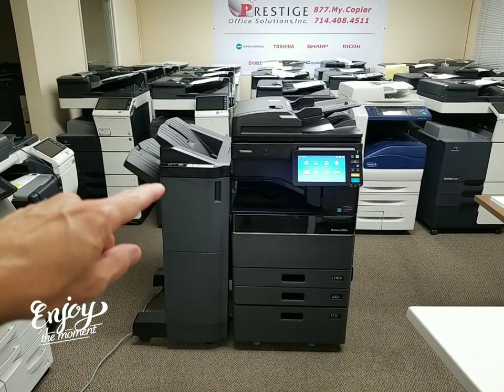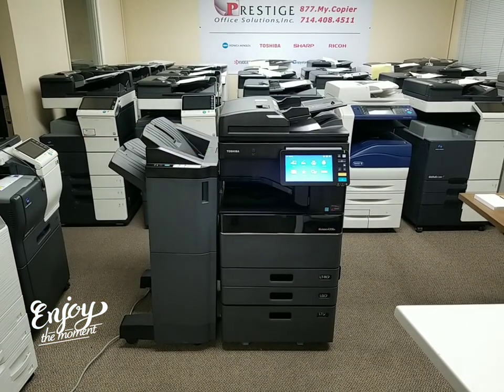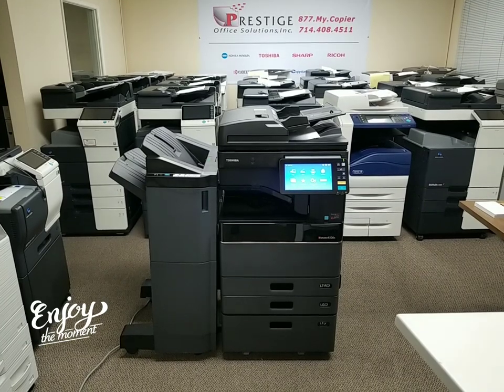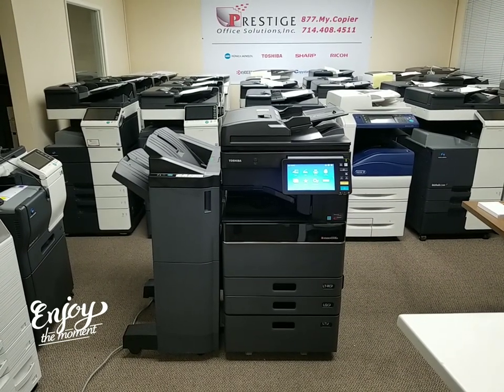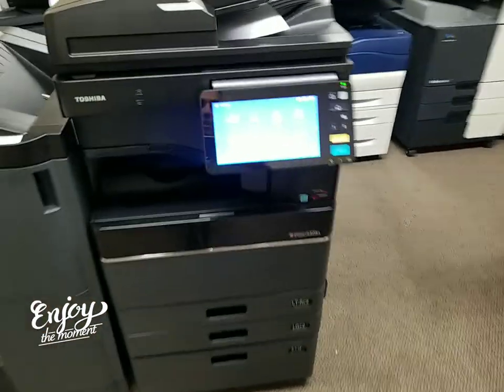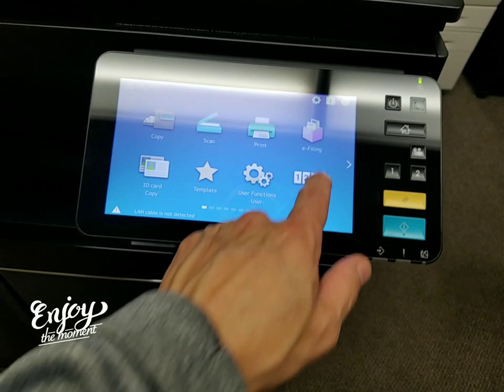The next option is your beautiful 50-sheet stapling finisher, seen here on the left. Of course, you also have your reverse document feeder that will scan up to 73 pages per minute — you can stack up to 100 originals on it. And it's got a beautiful display; this is Toshiba's new display. Look how beautiful it is — it feels like you're using a tablet. Very nice.